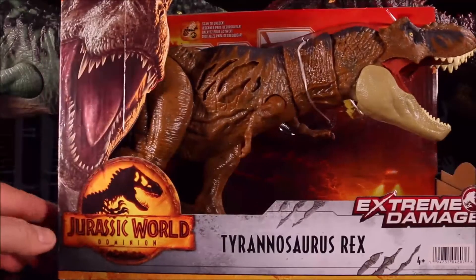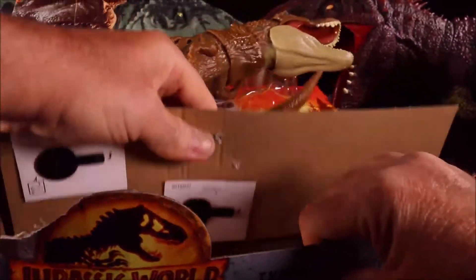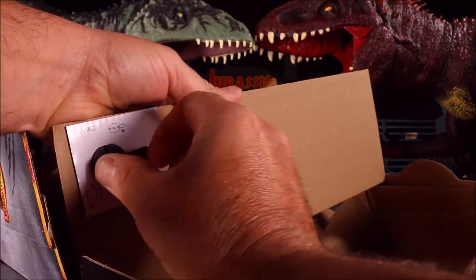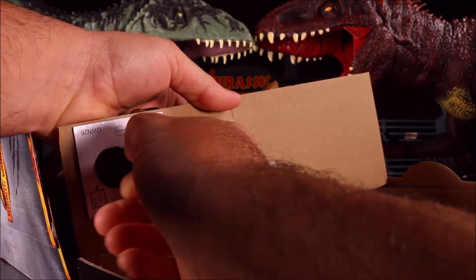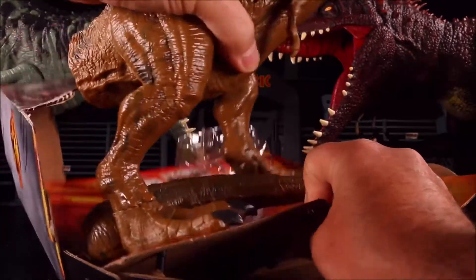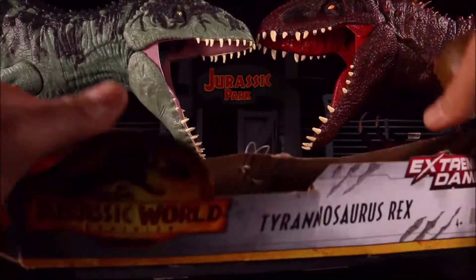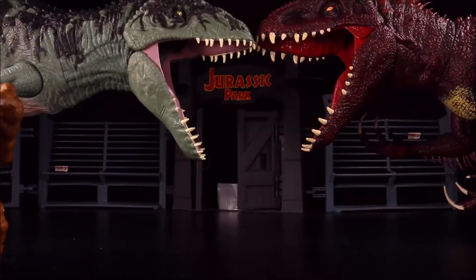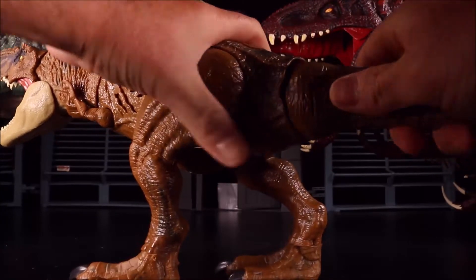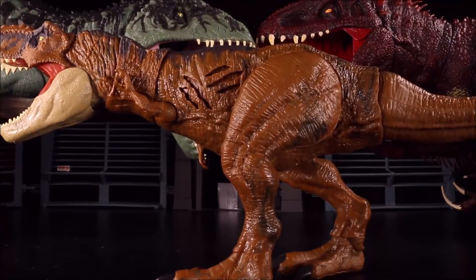Let's go ahead and free her — actually, let's just rip her right out of the package. I mean, this is Crazy Dino Toys, so we've got to do some crazy stuff to live up to the name. She's free. We have to rip her tail right out of that packaging, then we're going to snap it right in to her body. Awesome, there she is!